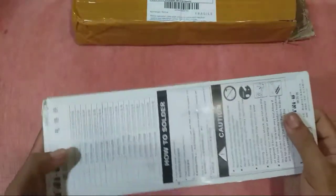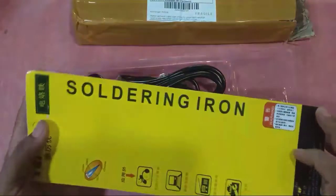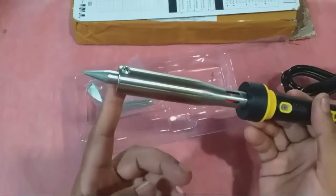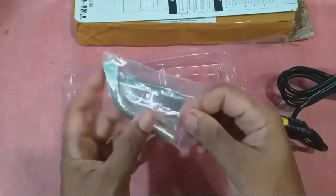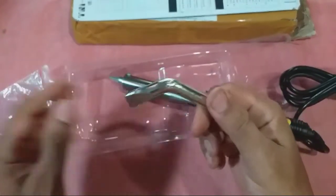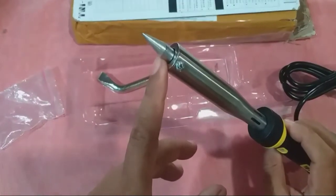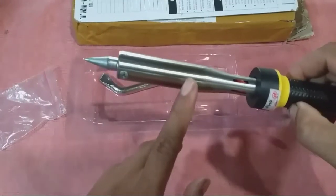Langsung kita buka dulu. Buku petunjuknya langsung ada di sini, dan inilah soldernya. Waktu datang sebetulnya mata soldernya bengkok seperti ini. Sengaja saya beli yang bengkok karena nanti suatu saat ada gunanya. Tapi langsung saya pesan mata solder yang lurus seperti ini dan langsung saya pasang. Saya tes sebentar, makanya warnanya agak sedikit kekuning-kuningan.